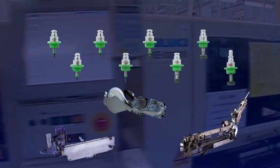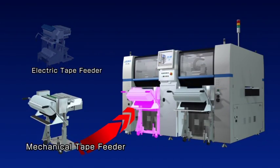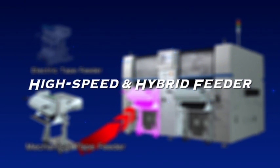As part of Juki's cost performance philosophy, previous generation feeders and nozzles can also be used on the new FX3R system, which is the first in the industry to employ hybrid feeders that can use both mechanical and electronic tape feeders. Because the mechanical and electronic feeder trolleys are interchangeable, existing assets can be used effectively.